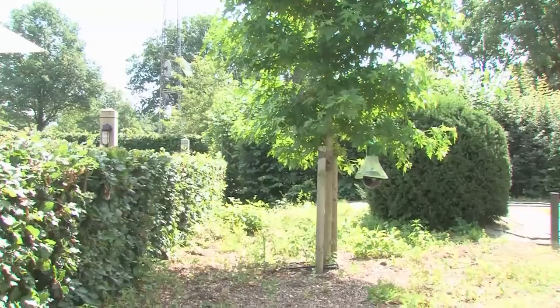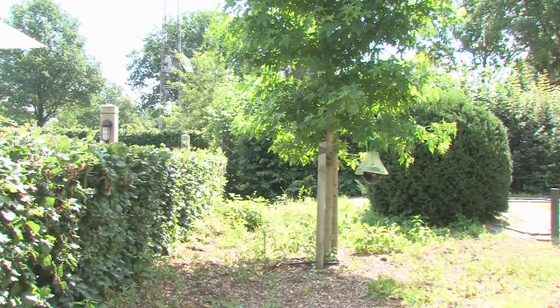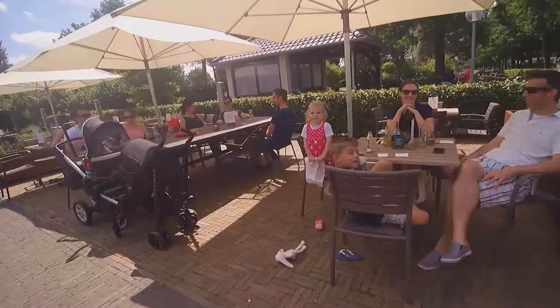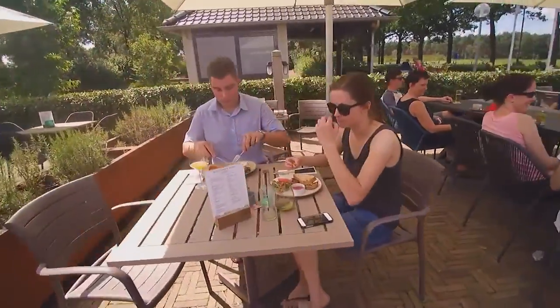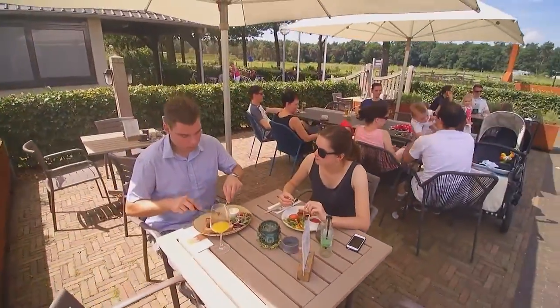The MT trap offers an optimum protection against horseflies. Towards the end of the summer, the nuisance of horseflies reduces and we see another aggressive insect taking its place.